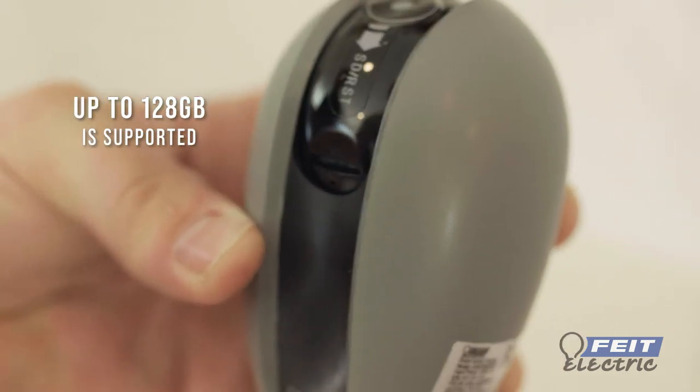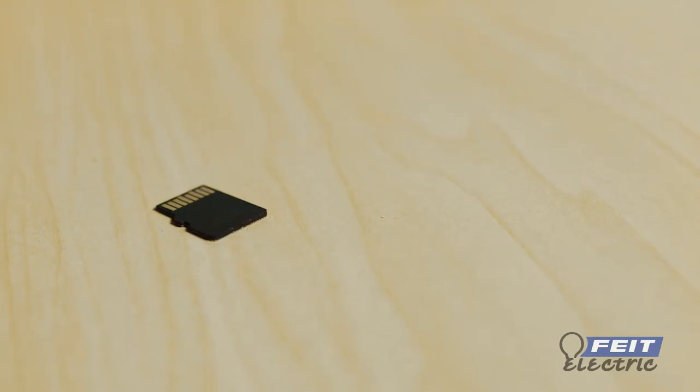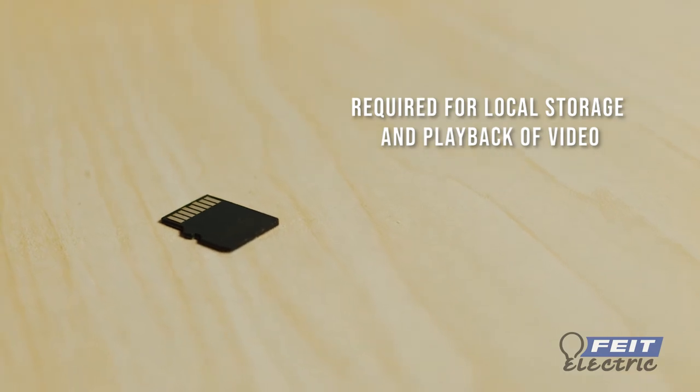If you are using an SD card, insert it into the card slot at this time. The SD card must be purchased separately and is required for local storage and playback of video.